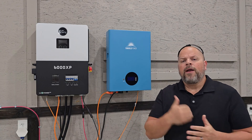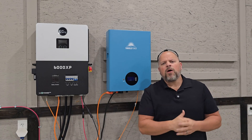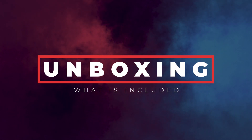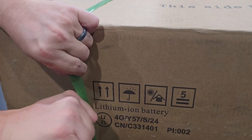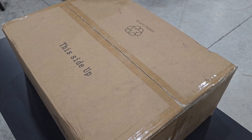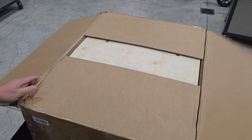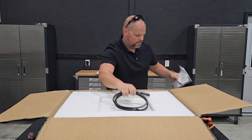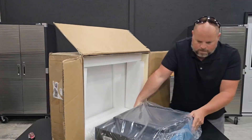I'm going to go get that other battery out of the box, do a small unboxing and show you what's actually included with every one of these batteries. Then I'll get it installed and show you how to connect it in parallel. It doesn't matter what type of inverter you're connected to, but there are some settings you should be aware of when connecting multiple batteries together, and I'll show you exactly how to do that with the Sun Gold Power batteries.